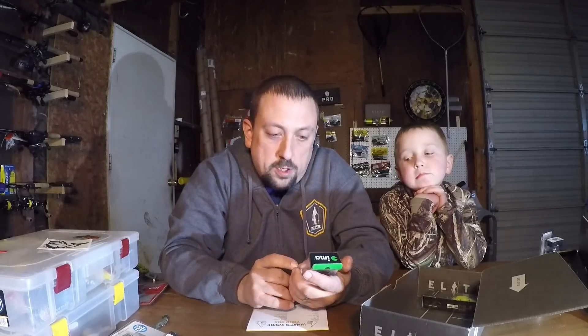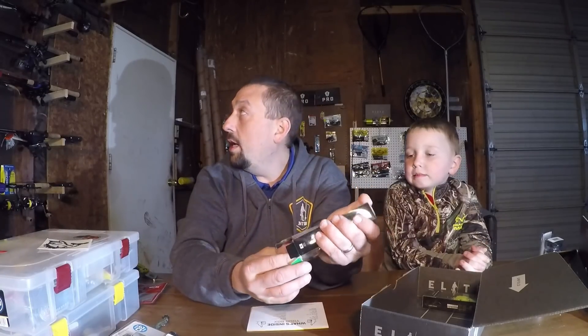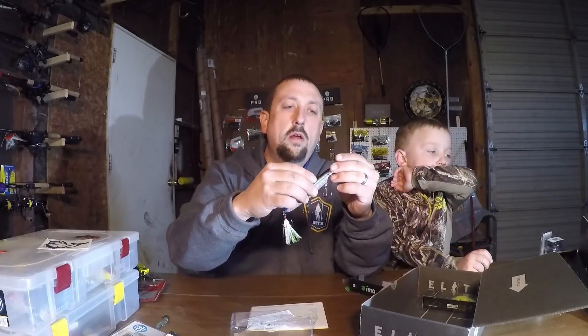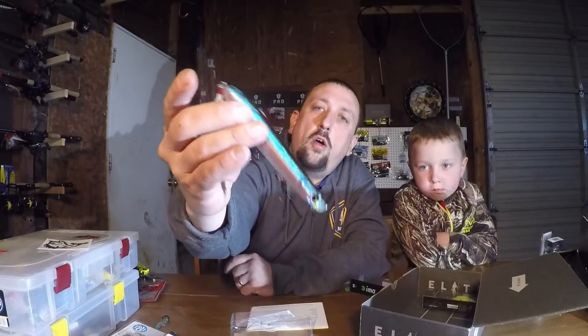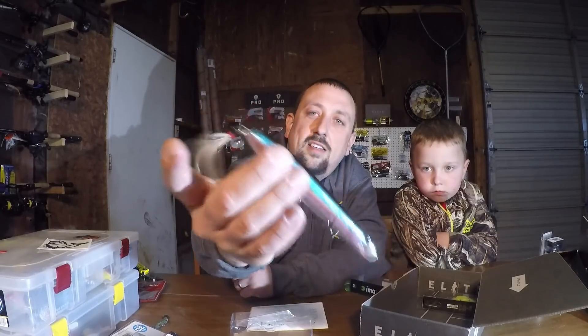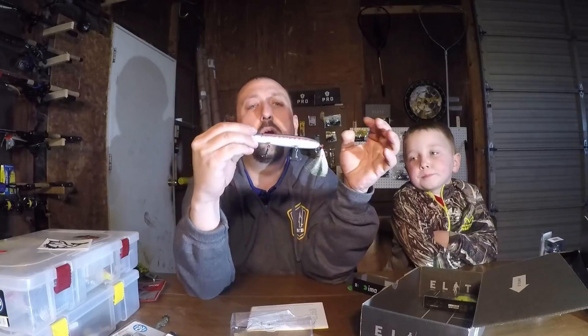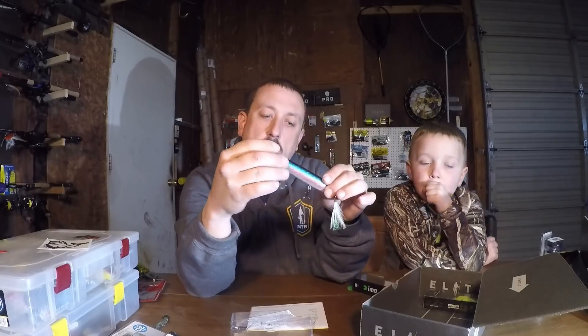Two more hard baits left — we'll do the IMA first. IMA Little Stick, $10.99 — an 11-dollar top water bait. IMA is a Japanese company dedicated to fishing. It's a popper — green back, blue, a lot of color to it, rattles, and a white feather. It reminds me a lot of a Lucky Craft. When they're hitting top water it's going to be all right. Eleven-dollar popper.